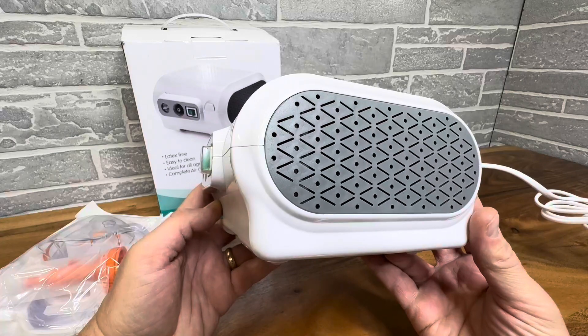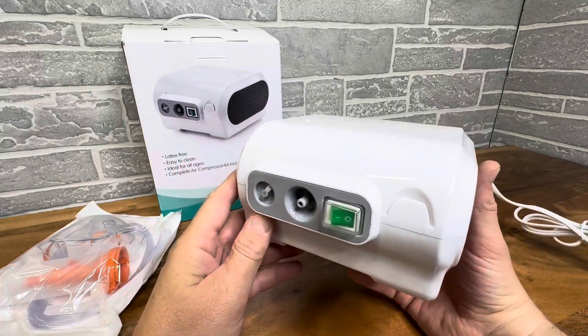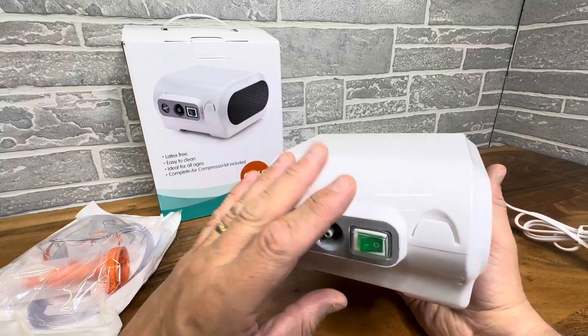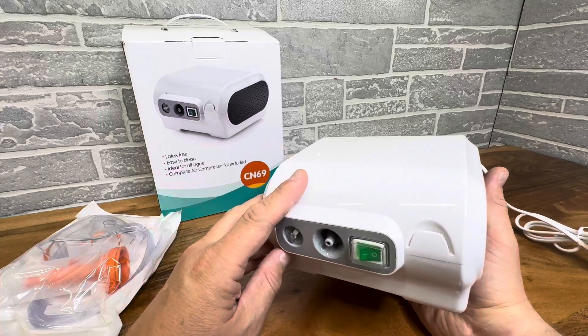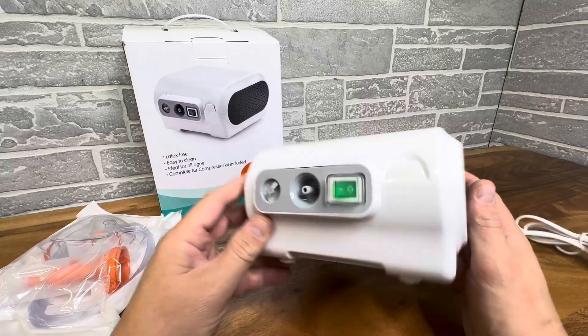It's not super quiet, but it is not unpleasant. It does have to pump air so it's going to make some noise. But it's very easy to clean, ideal for all ages, and it's latex-free, so that's really nice. It's your complete air compressor nebulizer kit.